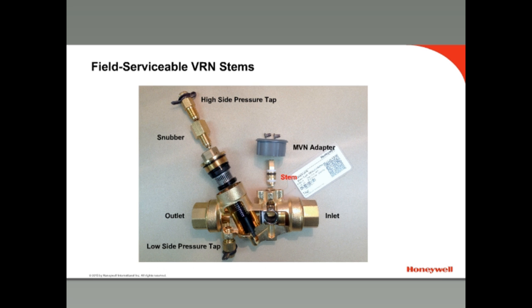Simply remove the two screws that hold down the MVN adapter and slide out the stem. To replace the regulator, unscrew the pressure regulator cap and pull off the black plastic and rubber diaphragm and metal cage regulator. When the system is being flushed, such as during commissioning, it is a good idea to remove the regulator to prevent it from being damaged.